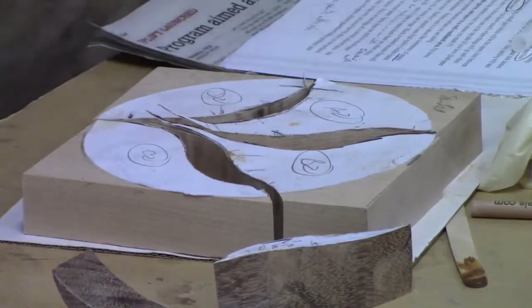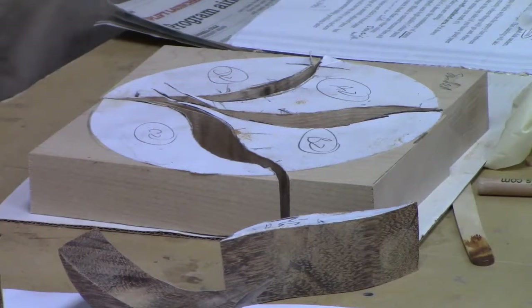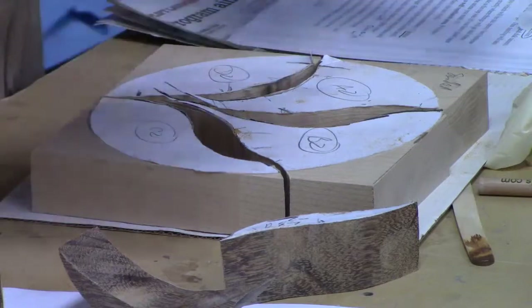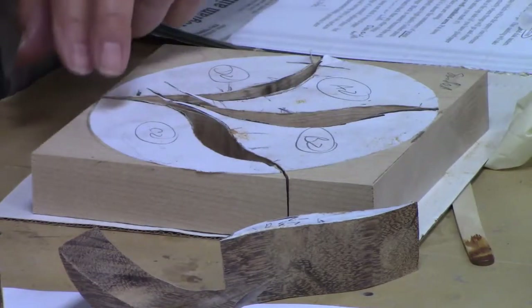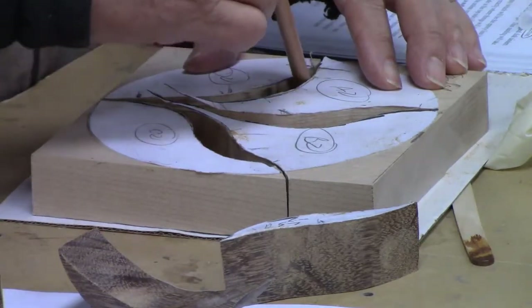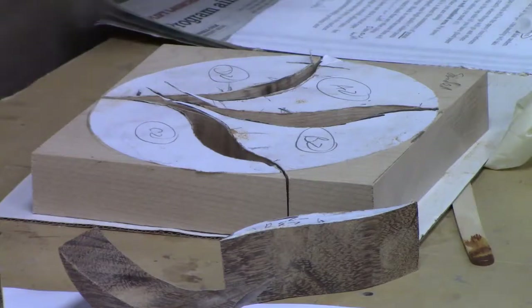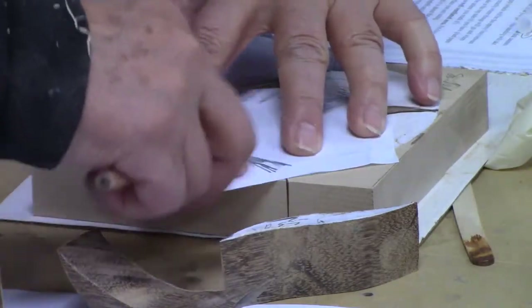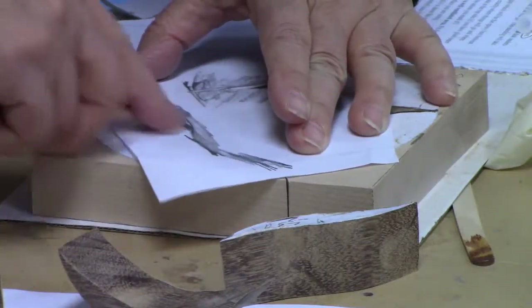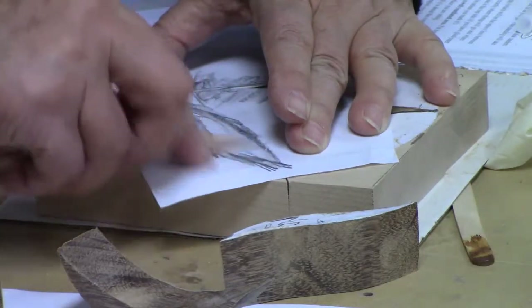You then have to figure out: since you're not using the inserts you cut — because they no longer fit and they're also not the contrasting wood — what shape do the new contrasting wood pieces need to be? What Marilyn Campbell does is take her pencil and trace directly. What I do is the old penny-and-pencil trick, and obviously it's better if you have some way of making sure the piece isn't moving around — tape, double-sided tape, or a piece of masking tape rolled up.